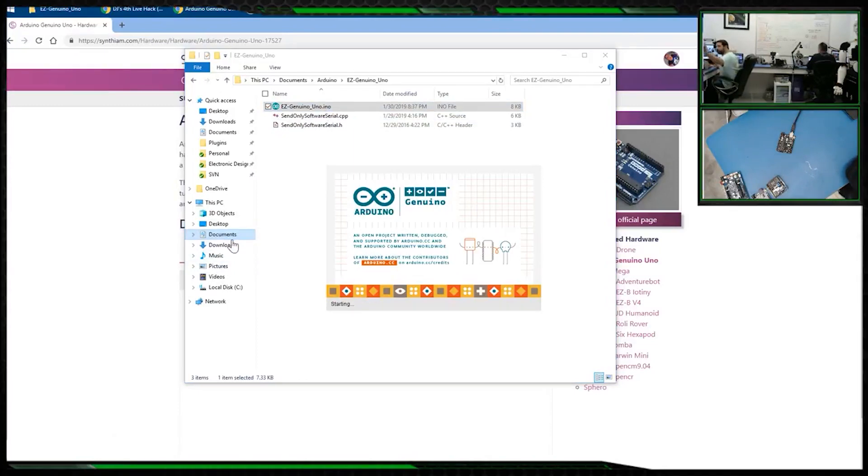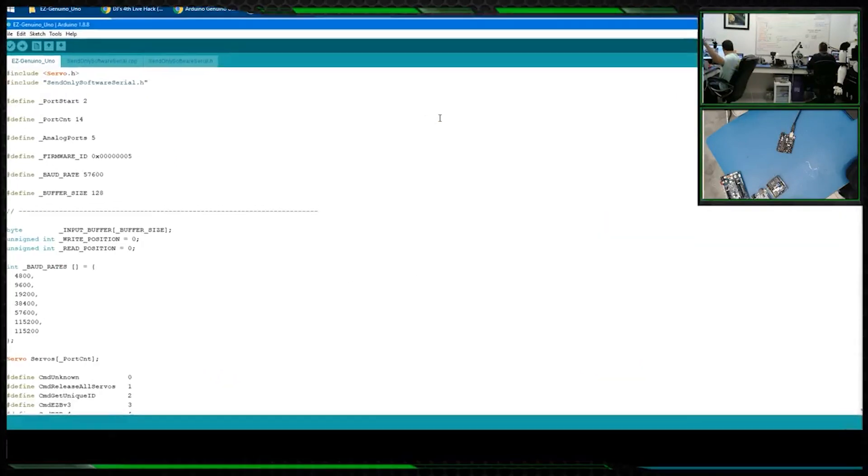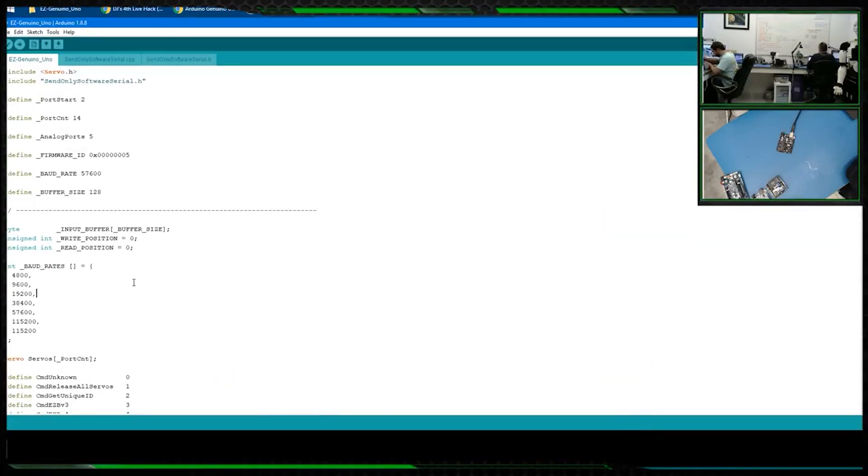On each version of the Arduino firmware there are going to be different values you can edit, and different stuff further down as well. I'm not going to go over each different firmware because there are so many different boards that do different things. This first one here, port start, refers to digital ports — zero and one are for the USB.